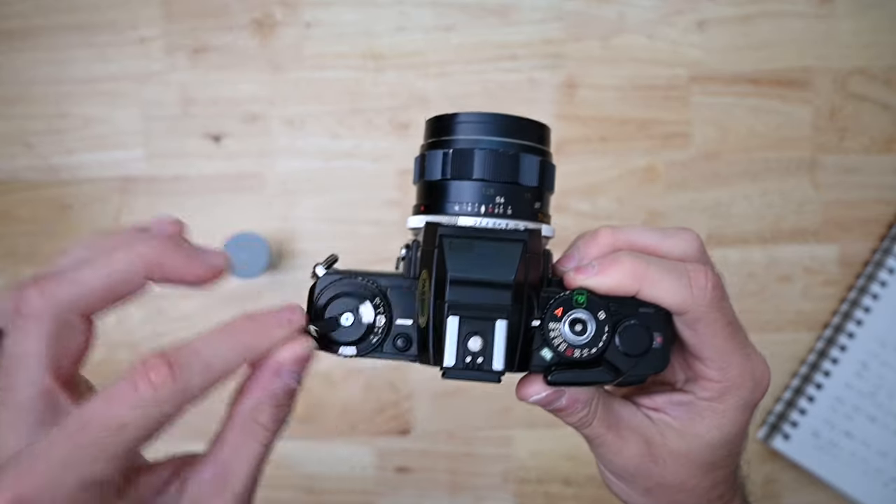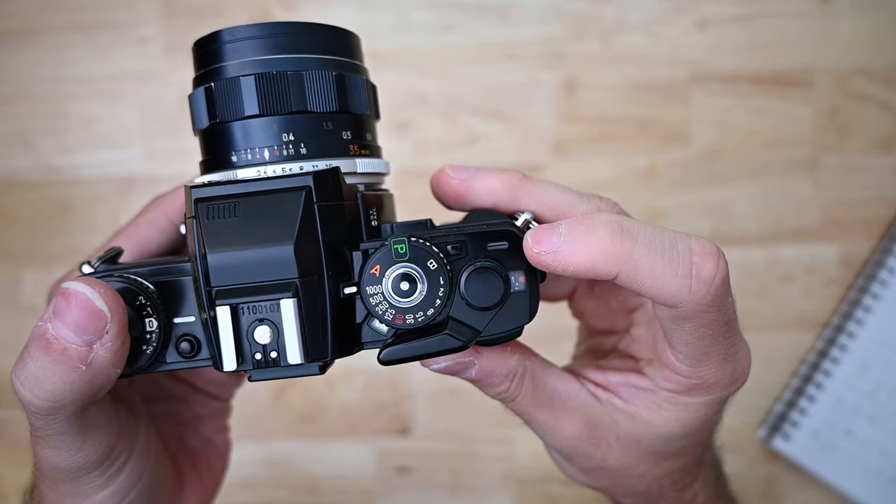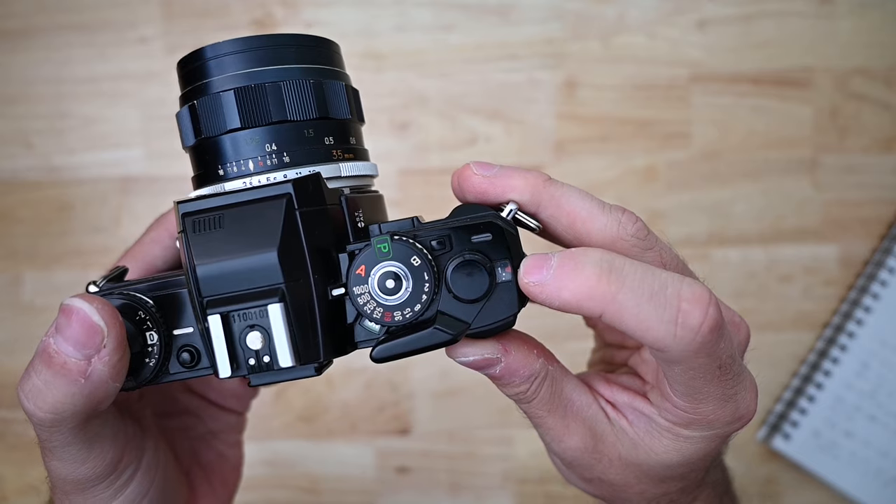Check your rewinding crank, make sure it is rotating freely. Your safe load indicator should be completely black, and then your frame count indicator — it doesn't matter what number it's on.